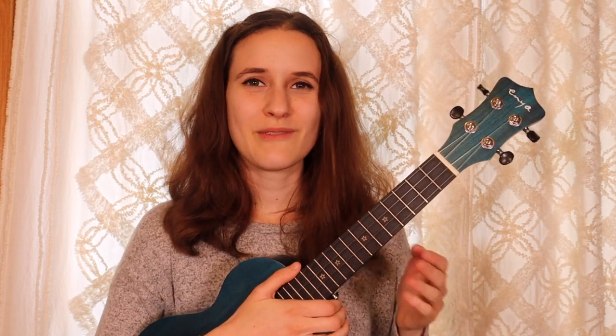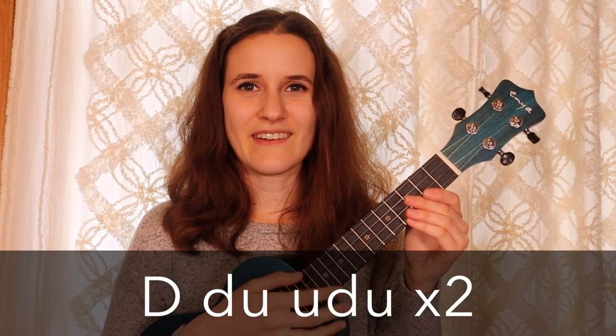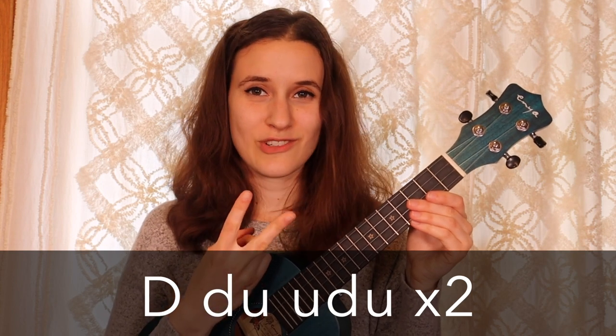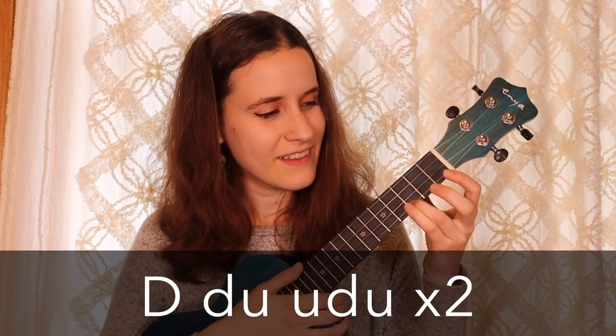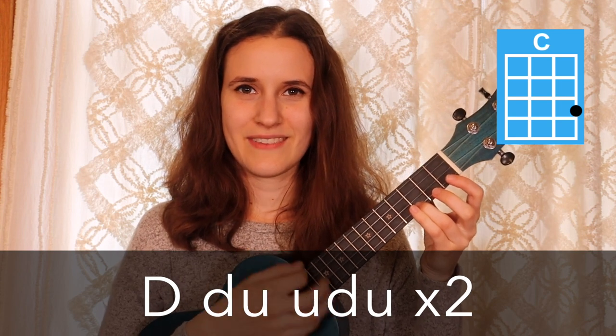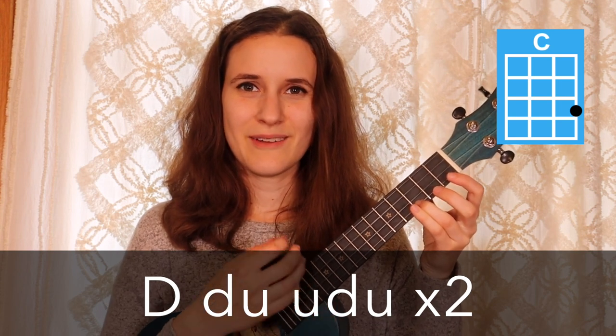For our strumming pattern we're going to be doing: down, down, up, up, up, down, up. And we'll do that two times on each chord. So it'll sound like this: down, down, up, up, down, up, down, up, down, up, up, down, up.